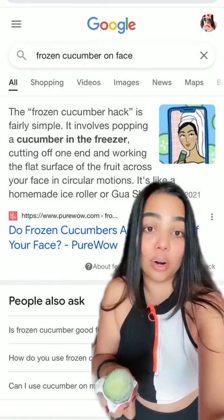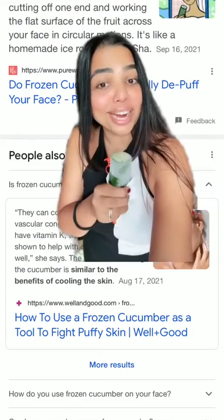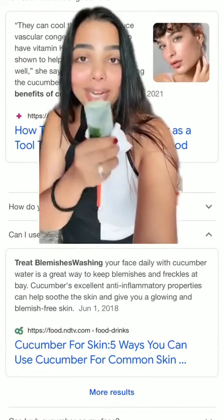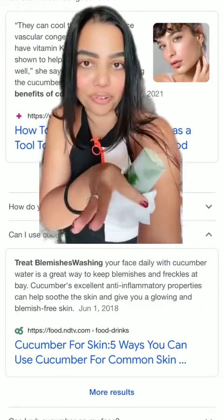This can cool your skin, reduce vascular congestion, and fight puffy skin. If you apply this regularly, it can also help reduce blemishes and freckles. Not just one article — I've researched many. It's totally worth using, and this feels amazing. Oh my god, it feels so good — it really benefits your skin.